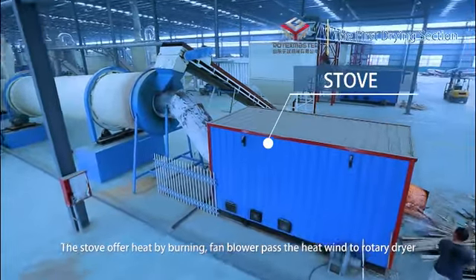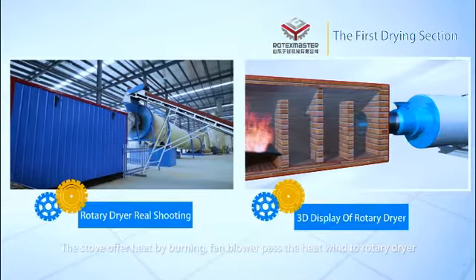The stove overheats by burning. The fan will pass the heat link into a rotary dryer.